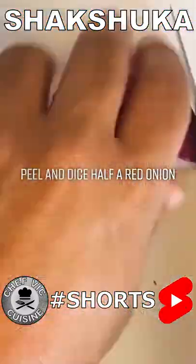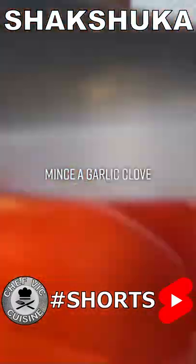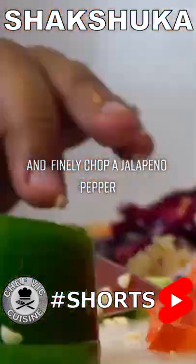How to make shakshuka. Peel and dice half a red onion, finely chop a red bell pepper, mince a garlic clove, and finely chop a jalapeno pepper.